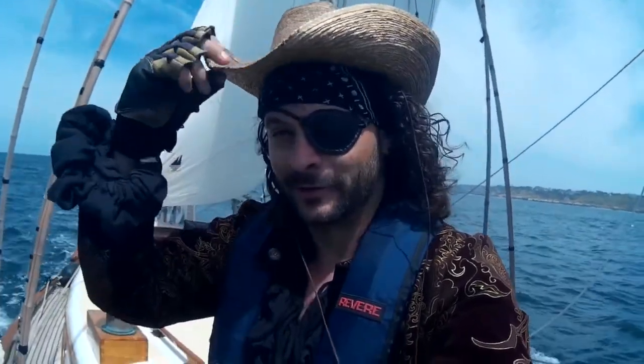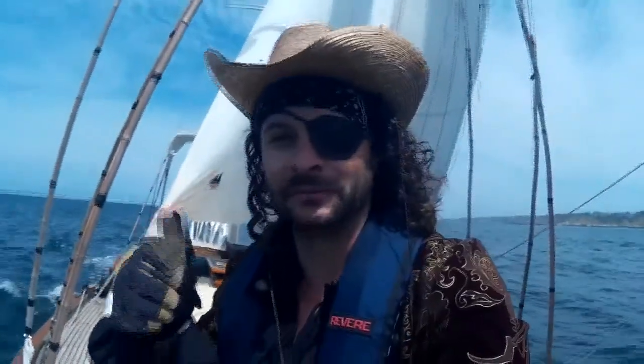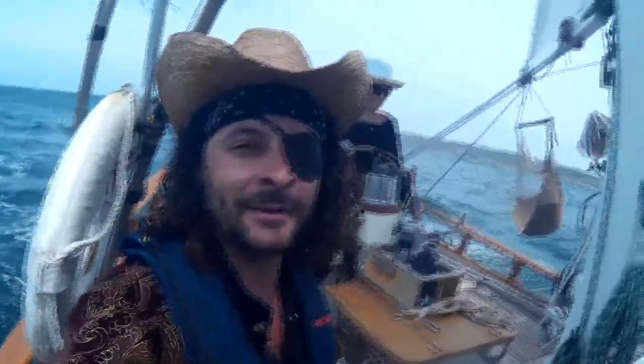Howdy y'all, welcome back to learning how to sail like a cowboy pirate. This is your captain speaking. Today I'm going to teach you how to go sailing with your mama. First you got to get your mom on the boat.